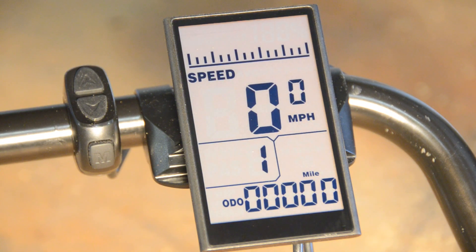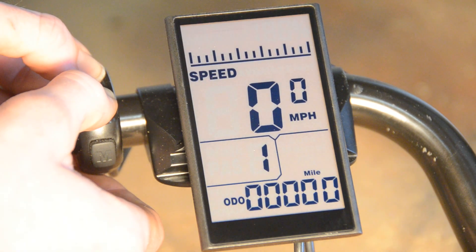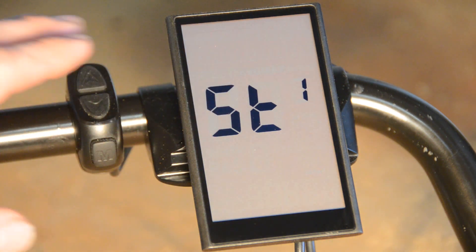In order to open the settings and start programming the screen, you'll press and hold both the up and down arrows at the same time for three seconds. You have to hit them at the same time and hold them for the full three seconds. Now you'll see that we've gone from the home screen into the settings menu.